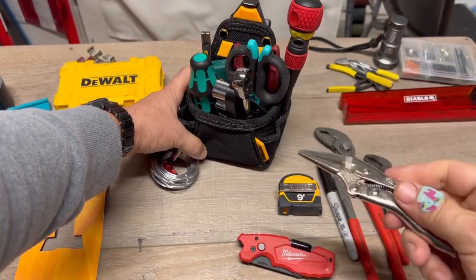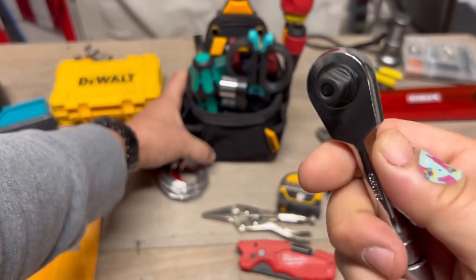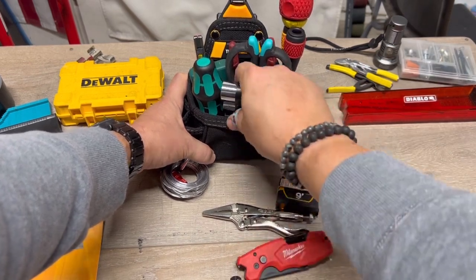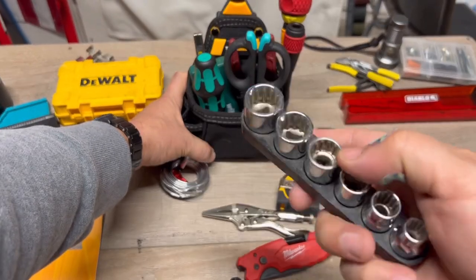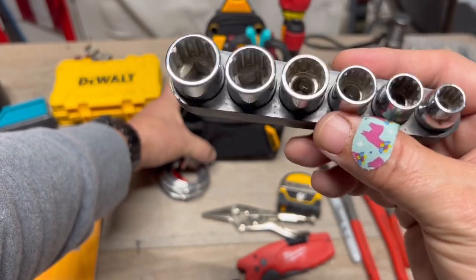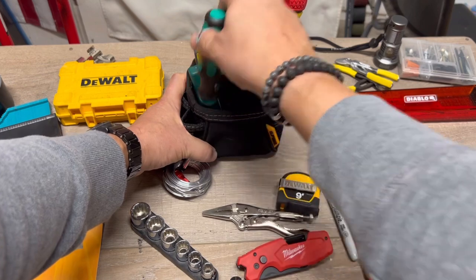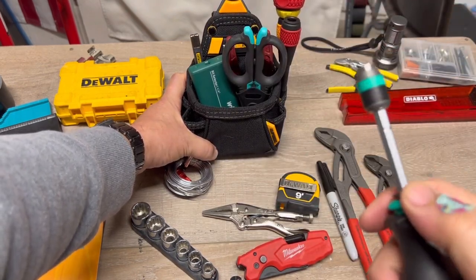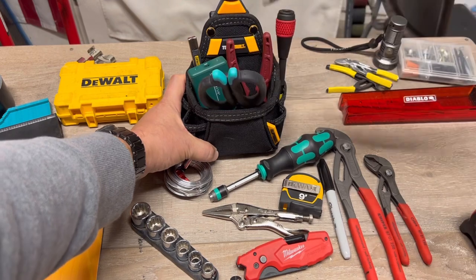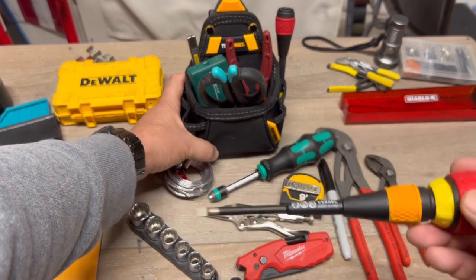Then I have the mini needle nose vice grips — I use these all the time, they're sweet. There's also a small ratchet, and down here you can use this as a handle or an extension. I have some Cobalt bits in different sizes so you can mix and match. When it doesn't work for your application, you run back to your toolbox. Then we have the Vera — inside it's got all the bits and stuff.